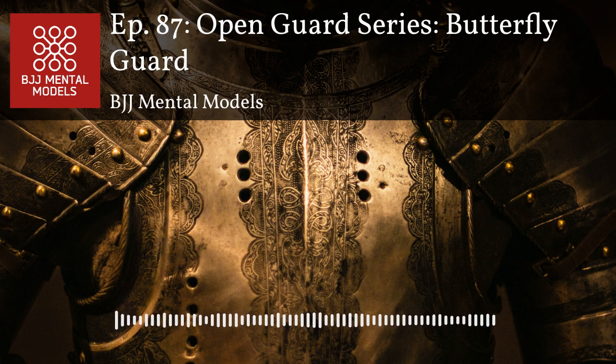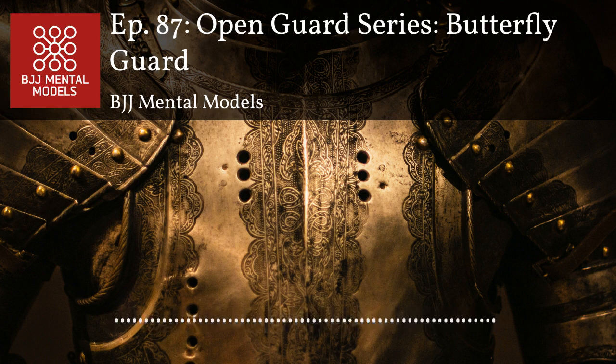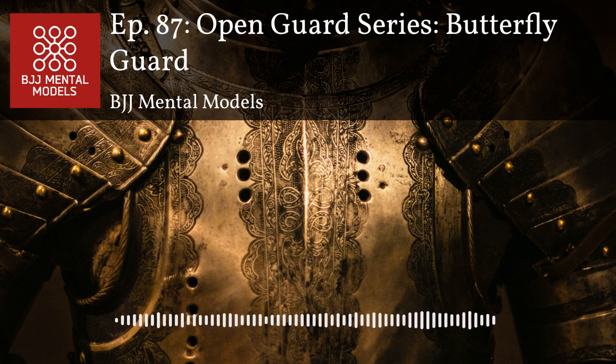The big thing with regular half guard is you're so vulnerable to getting smashed and flattened out. As I progress more, my focus is on not leaving openings for that. Regular half guard — if I'm forced into it I'll play it, but it's not my first choice because it's pretty easy for your opponent to put your shoulders to the mat. One awesome thing about butterfly guard that's counterintuitive is that it's actually a very powerful defensive position.